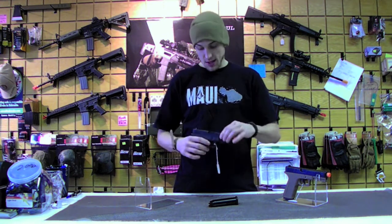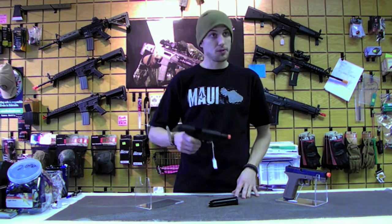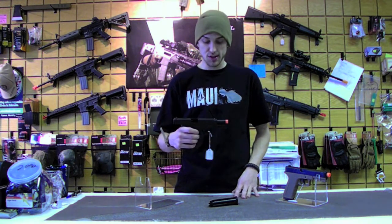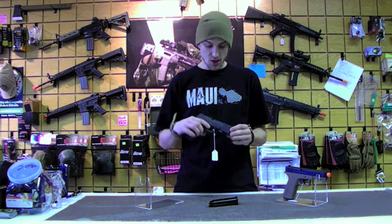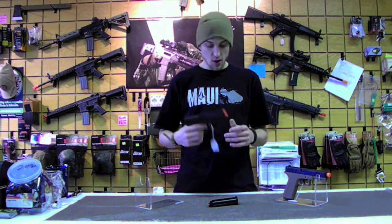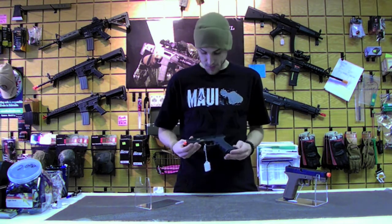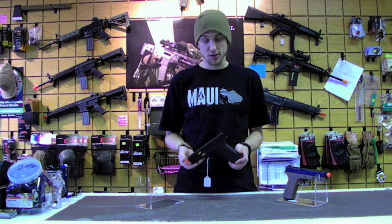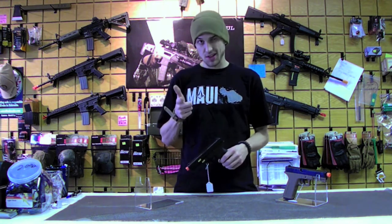These are very hard-hitting pistols — they have a lot of recoil but don't push FPS too high. We're going to head over to the Chrono, get you guys some numbers, and show you a little blowback action. This is one of the nicer blowback recoils I've seen on gas blowback pistols, especially for something this size. Meet you guys over at the Chrono.